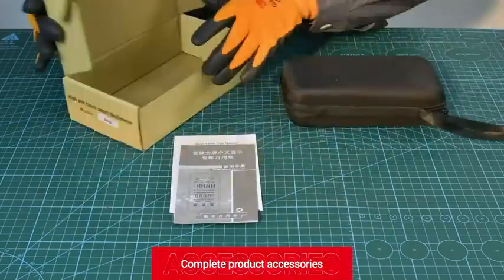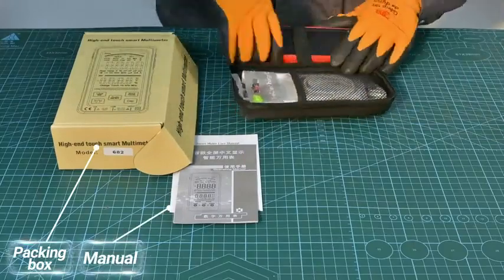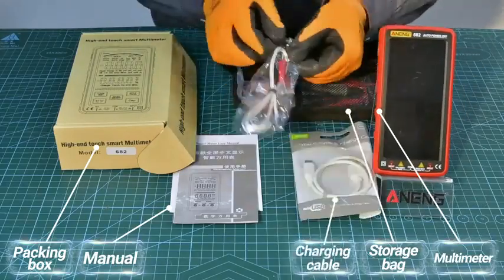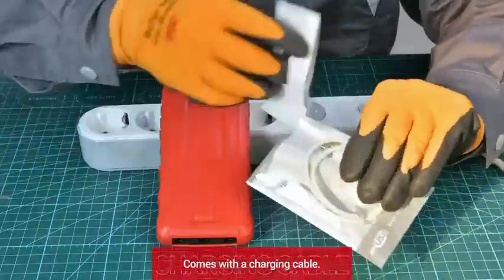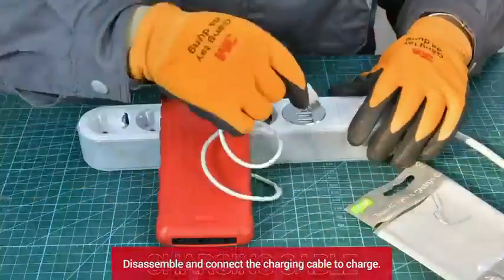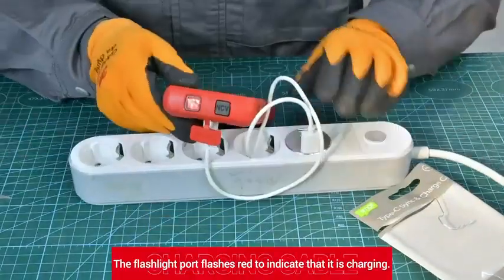Complete product accessories: packing box, manual, multimeter, storage bag, charging cable, temperature line, and test pen line. The package comes with a charging cable — disassemble and connect the charging cable to charge.